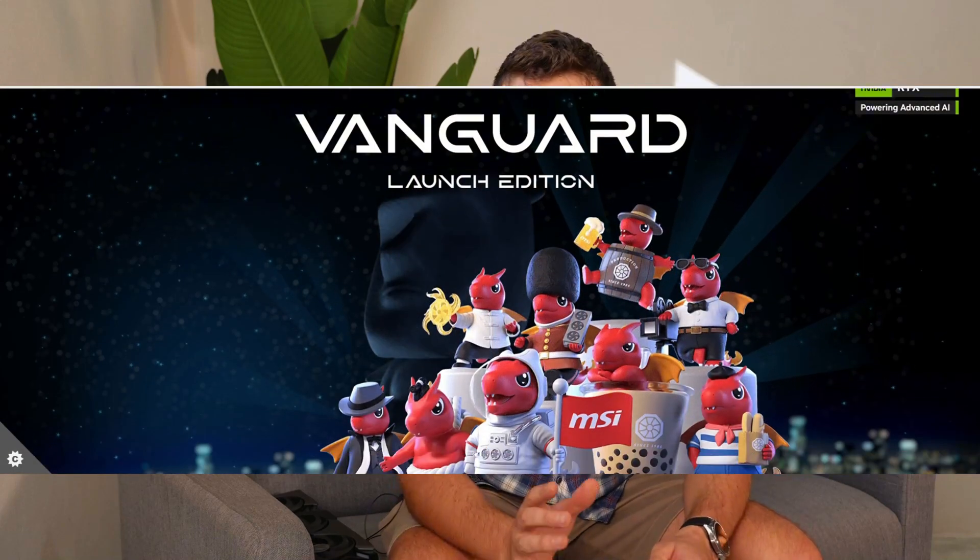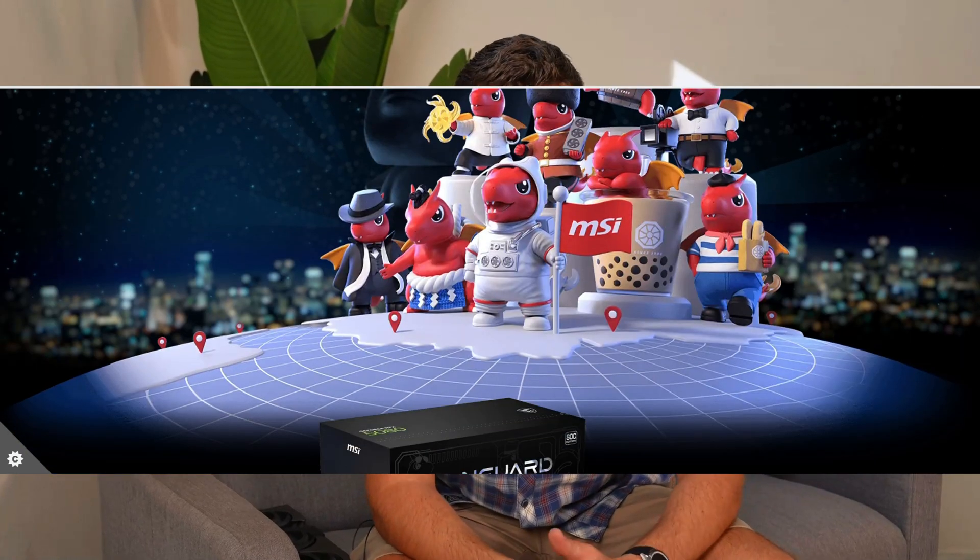Bragging rights — you can say you have the latest, most awesome-looking MSI RTX 5080 Vanguard launch edition graphics card that came with a limited edition MSI 'Around the World' collectible. It's a cool touch that doesn't really mean anything, but it does make your unboxing experience that much more memorable. And if you're a sentimental person like I am, you always enjoy a collectible.